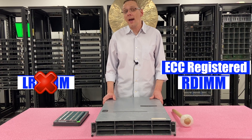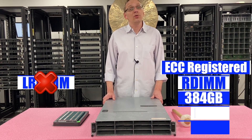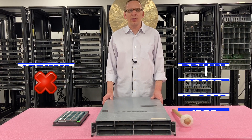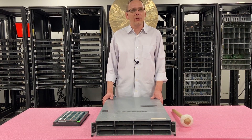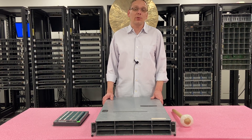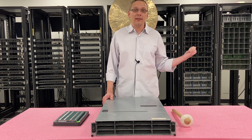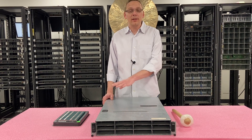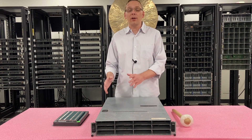That means you can max out at 384 gigabytes using 12 times 32 gigs, which brings up a really interesting question: why can I only put in 12 times 32 gigs when there are 18 DIMM slots? That's what's known as the R-DIMM rule. Before we get into all that, I'm going to grab my ESD gear, pop this open, and show you all the details inside about the R-DIMM rule and the different channels.